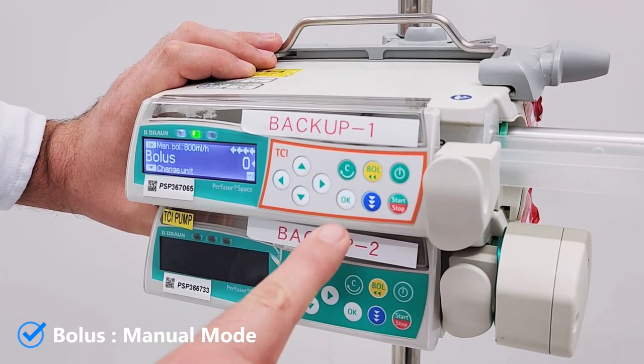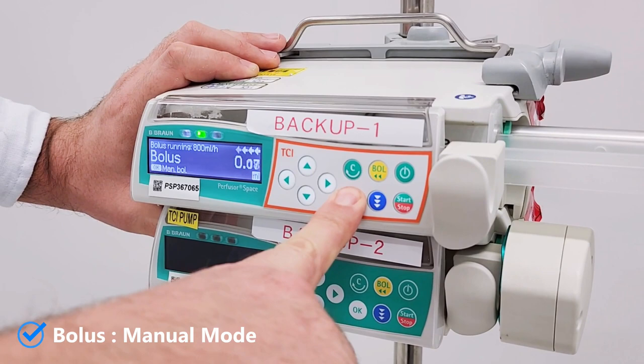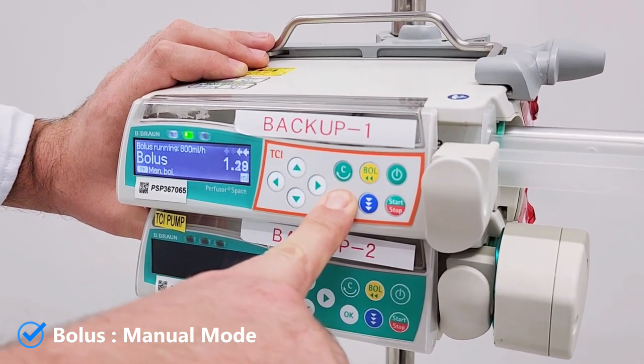Another way is to press bolus, then press and hold the OK button. When the desired amount is reached, release your finger.